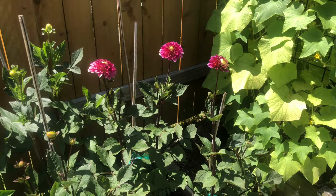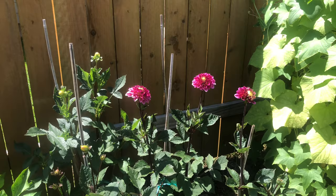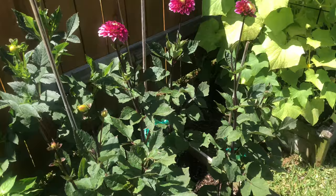I'm in zone 9A. If you don't know your zone, you should look it up — it gives you a lot of information about plants that will be hardy in your area and plants that won't, as well as frost dates. In my zone, dahlias can be left in the ground. In northern climates with hard frost, snow, and ice, you need to dig them up and store them effectively for the winter. There are tons of YouTube videos on that for people who live in those climates.